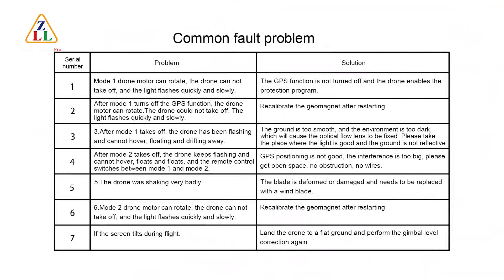Common fault problems: Fault 1 — In Mode 1, the drone motor can rotate but the drone cannot take off and the light flashes quickly and slowly. The GPS function is not turned off. After turning off GPS in Mode 1, if the drone still cannot take off and light flashes quickly and slowly, recalibrate the geomagnetic compass and restart. Fault 2 — After Mode 1 takes off, the drone keeps flashing and cannot hover, floating and drifting. The ground is too smooth or the environment is too dark, causing the optical flow lens to fail. Fly in a place with good lighting and non-reflective ground.